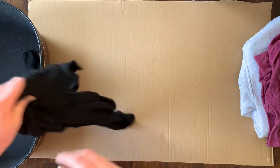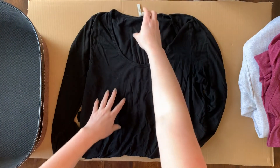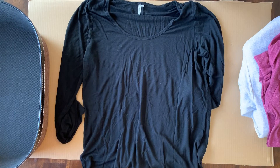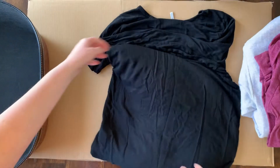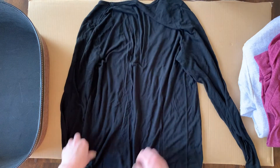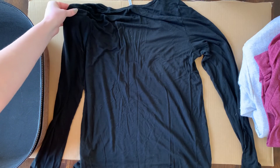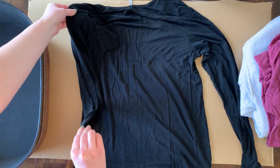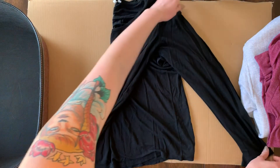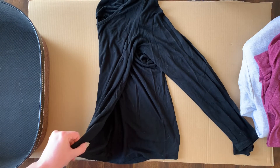Get shirt. Lay shirt flat. Turn to back of shirt. Pick up top of sleeve, pick up bottom of sleeve. Match to other sleeve. Pick up bottom, match to other side.